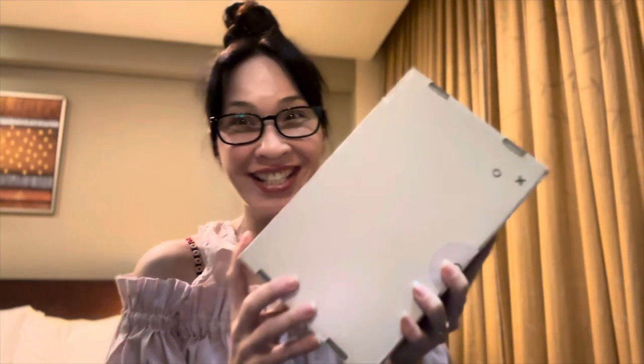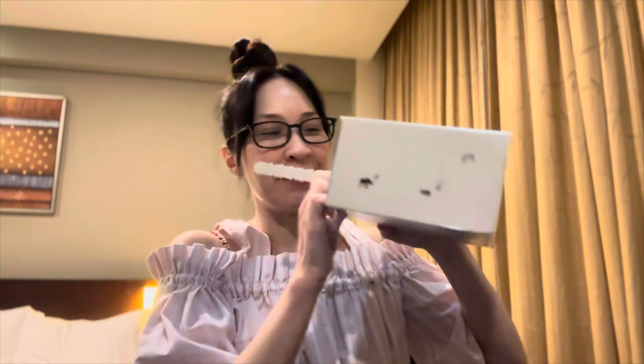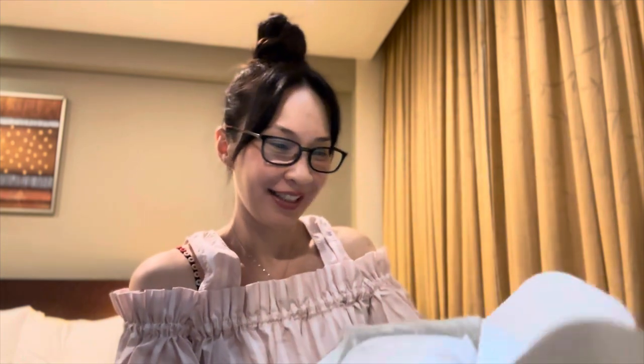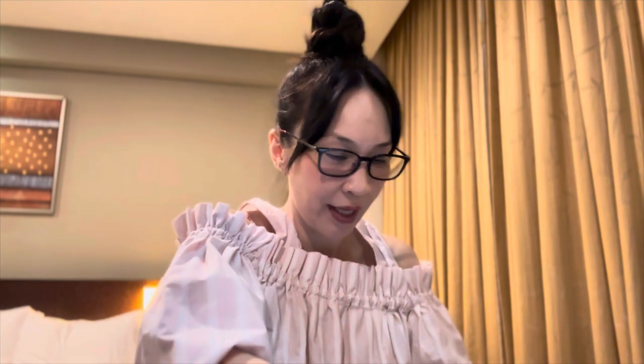I've been waiting for this unboxing. I've just collected it from the post office. It's something that I bought for myself. And let's have a look. It says, with love from Lockett, Lockett London. So this came all the way from the UK, and I've been timing it so that I can send it all the way to Singapore for myself to collect.